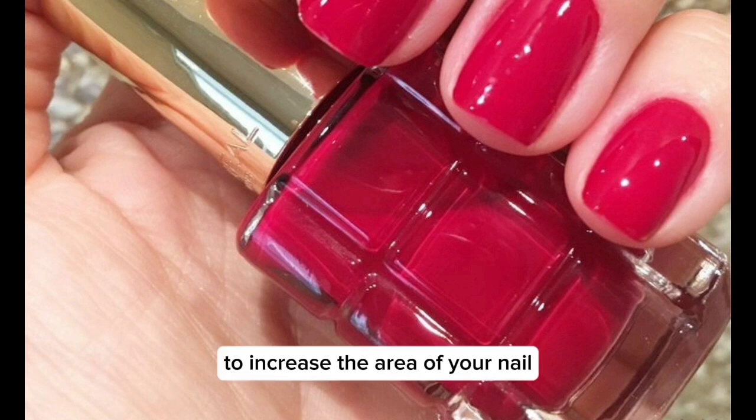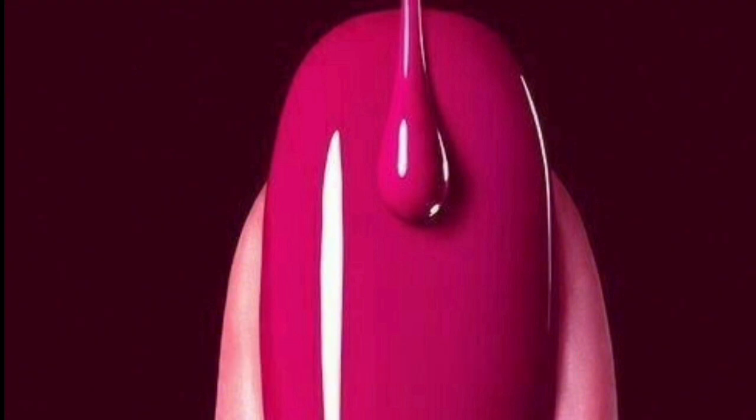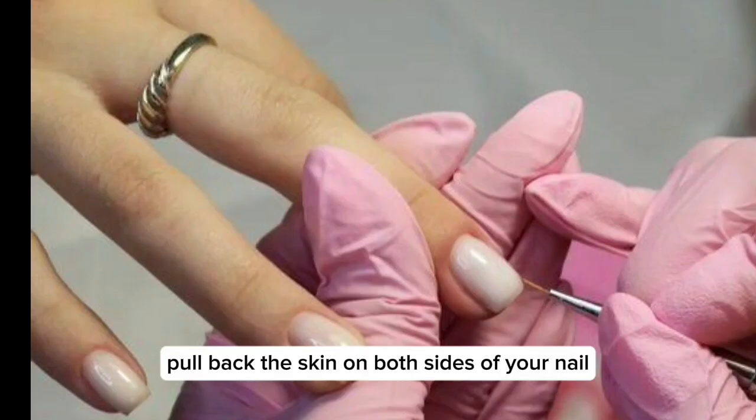To increase the area of your nail, wear the nail paint where it needs to be applied and pull back the skin on both sides of your nail.